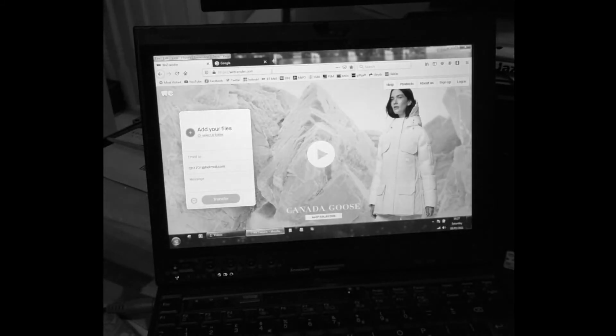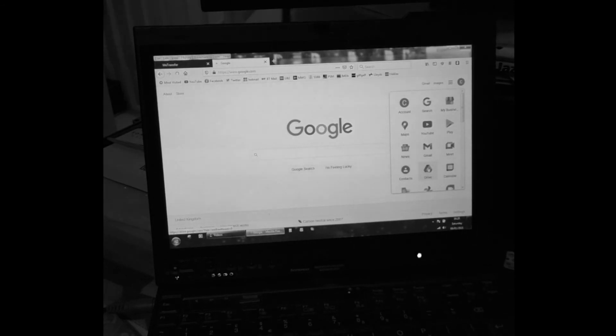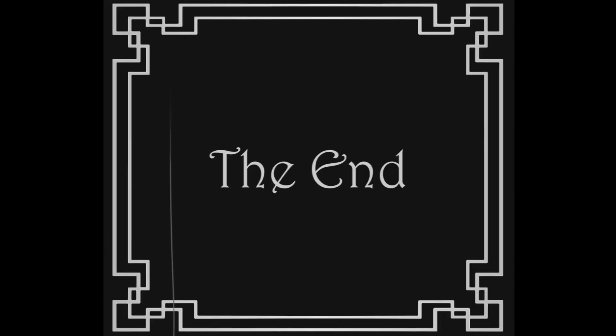Once you've finished recording your video, you can transfer the file via an online transfer site like wetransfer.com, or share it via a file storage site like Google Drive or Dropbox. Have fun recording your virtual performance.